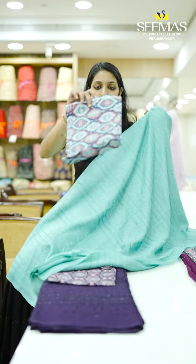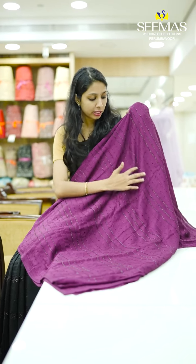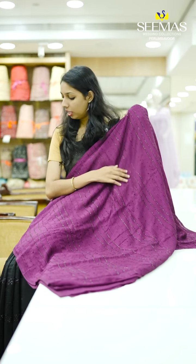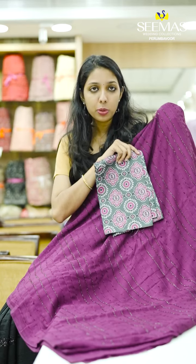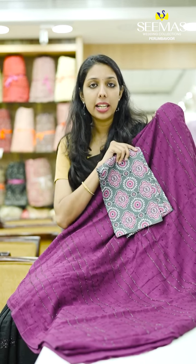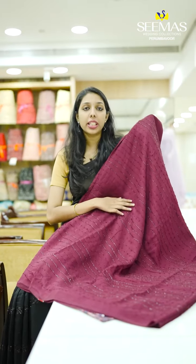We have a printed work in a dark purple shade — full body with a single lines model. We have a blouse piece with the design in the same pattern. This is a wine red color.